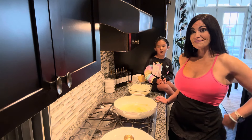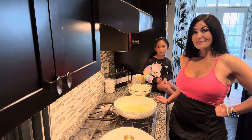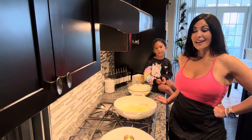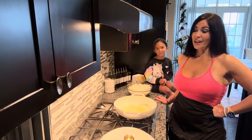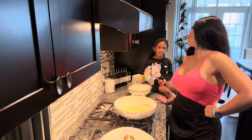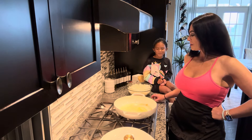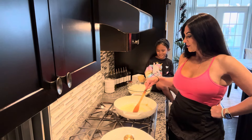You can always make it whenever you want to, even when it's a hot day. What is your favorite soup? My favorite soup is chicken noodle soup. Okay, so let's get started.